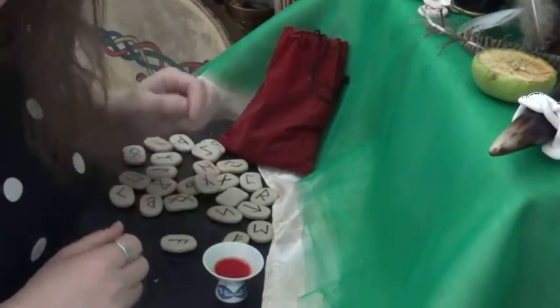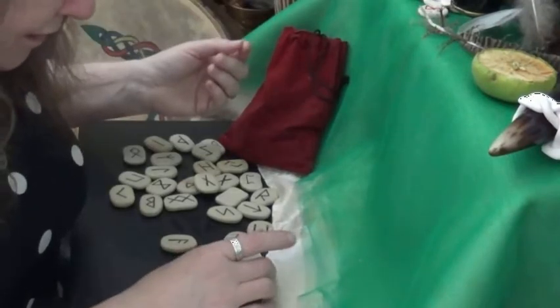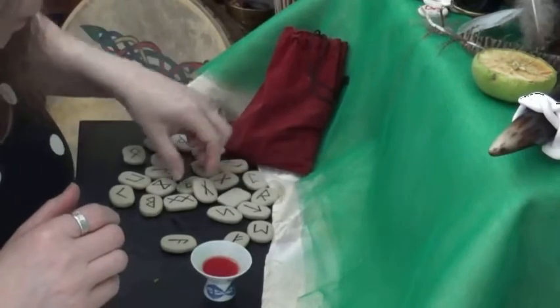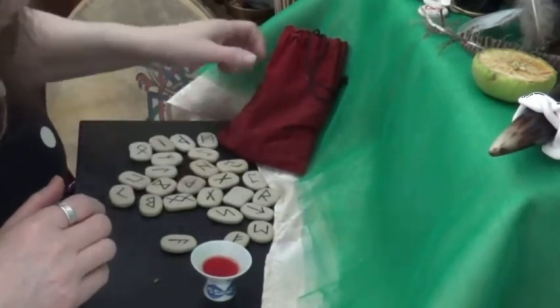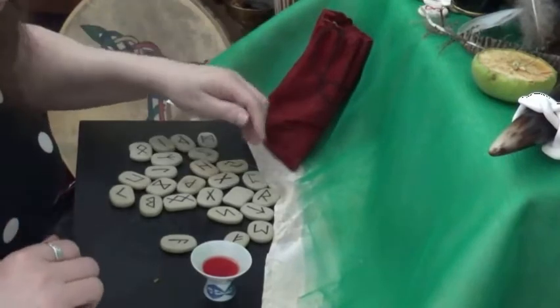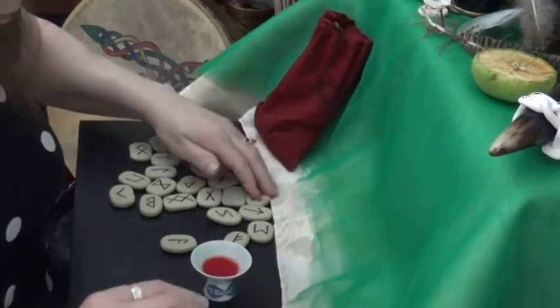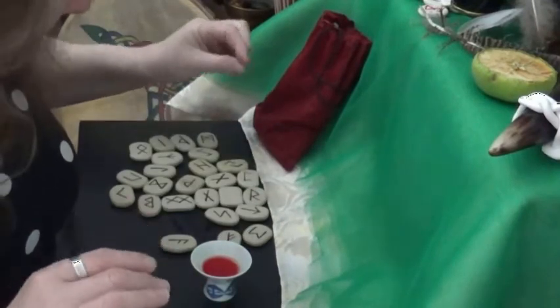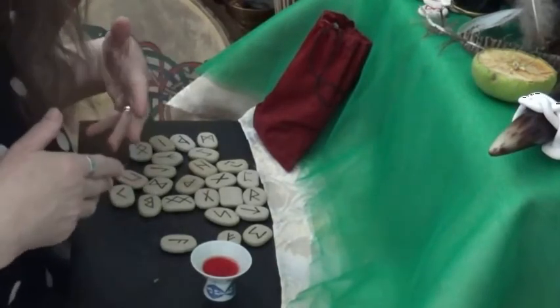It's always good to make them part of you. I'm not saying you have to do it, but it is a good idea to do it if you're going to use them and aid other people in reading for them. You can buy runes or you can make them — I have made mine. This set was actually bought for me; I haven't really used them, and so I thought it would be a good idea to do the blooding today.